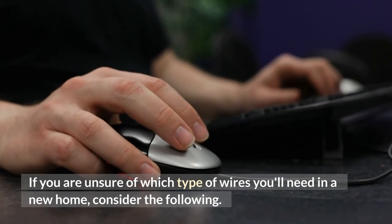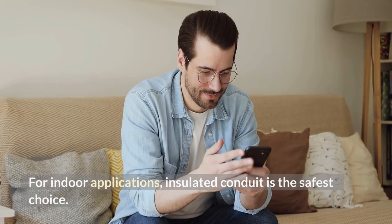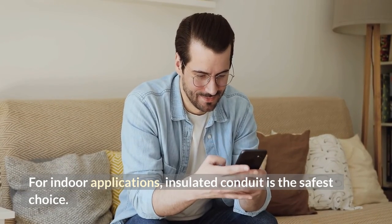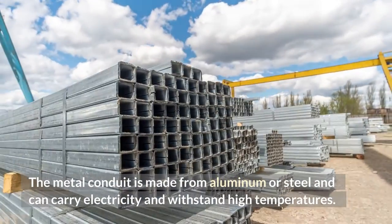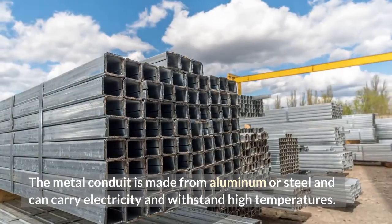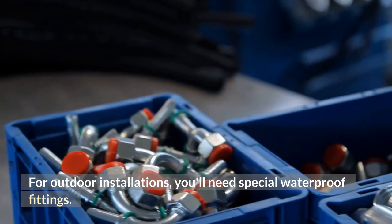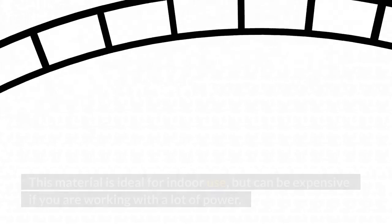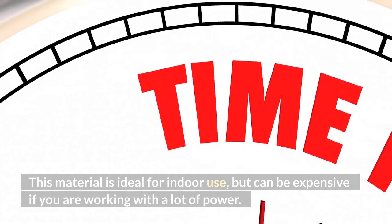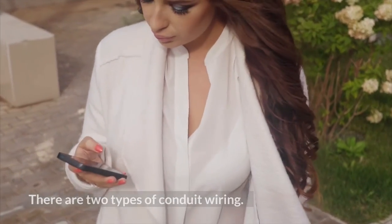If you are unsure of which type of wires you'll need in a new home, consider the following. For indoor applications, insulated conduit is the safest choice. The metal conduit is made from aluminum or steel and can carry electricity and withstand high temperatures. For outdoor installations, you'll need special waterproof fittings. When installing electrical conduit, it is a good idea to use a flexible or rigid metal pipe. This material is ideal for indoor use, but can be expensive if you are working with a lot of power.